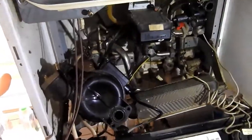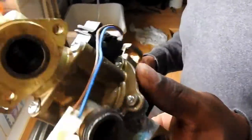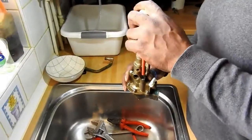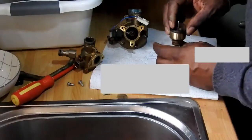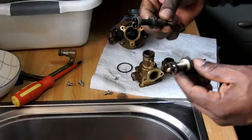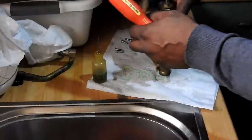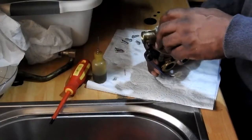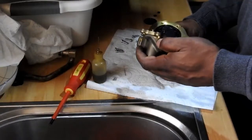More than likely it's a diaphragm problem, so what I've done is ordered a repair kit off the internet. I've removed the diverter — you can see it here. It comes with seals, a diverter spindle, and a diaphragm. Here's the old and new: old at the bottom, new at the top, and here I'm just removing the diaphragm — this was the actual cause.